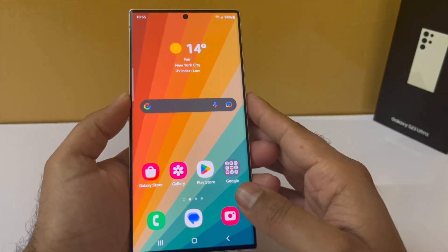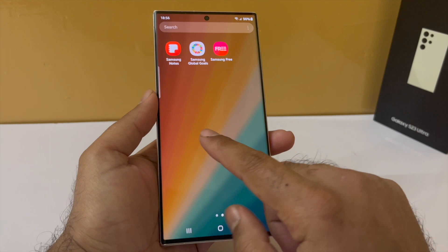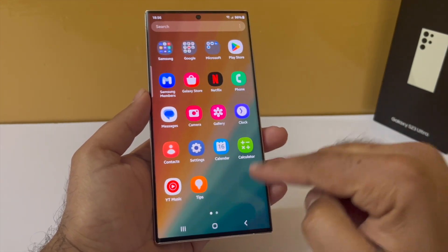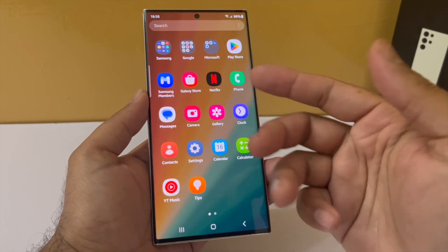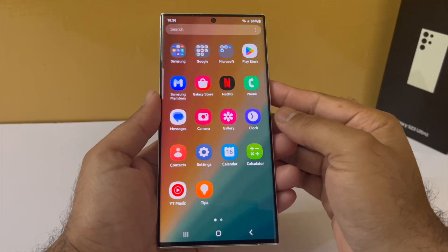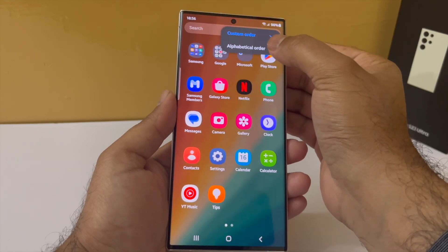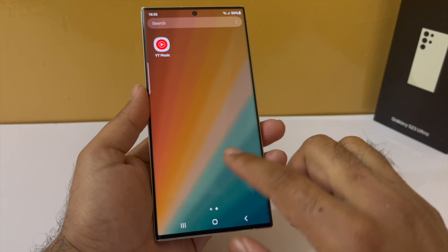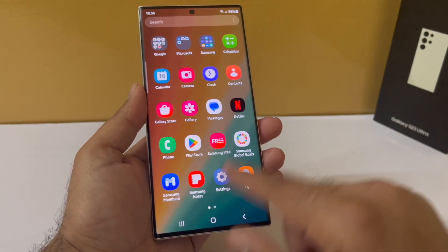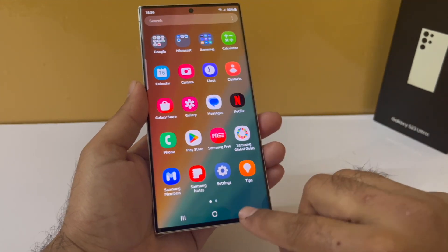One more thing I don't like is the way Samsung has arranged all the icons in the app drawer. I prefer them to be in alphabetical order because that makes it very easy to search for a particular app. To change the way these are sorted, tap on the three dots, select Sort, and then select Alphabetical Order. I also think the icons are a little bit too big — we can fit more icons on the home screen as well as the app drawer.